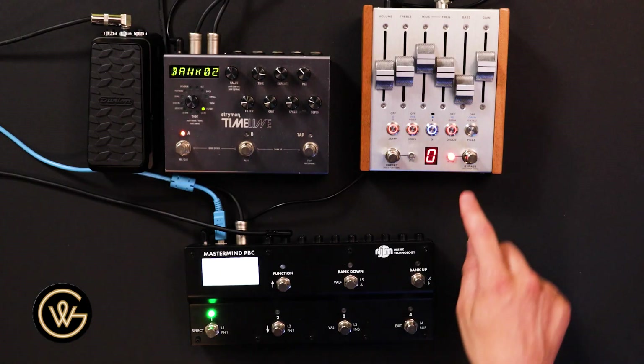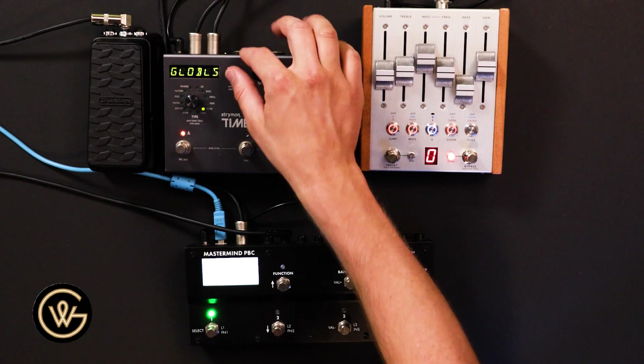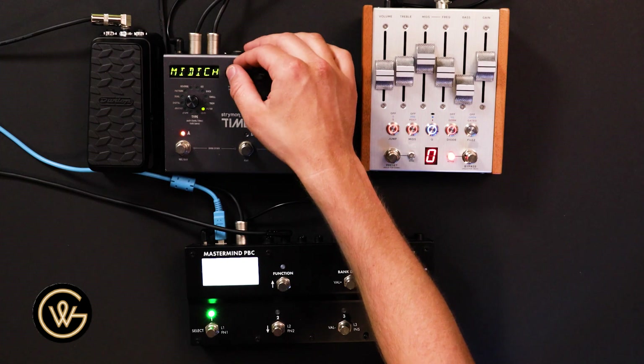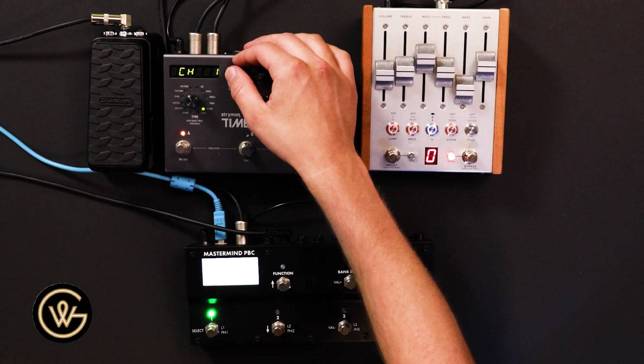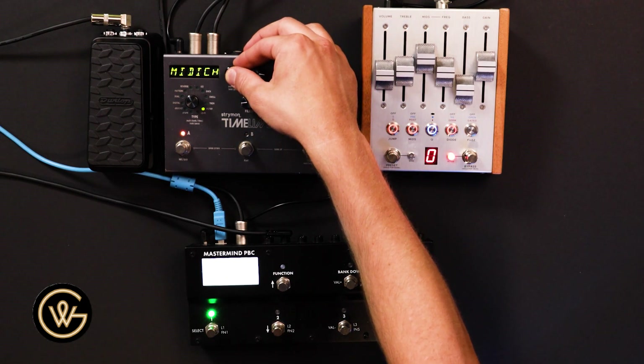First thing we're going to do: we need to check the MIDI channels on our devices — in this case, the Timeline and the MK2. If we don't know the MIDI channels, we can't communicate with those pedals. So that is step number one. How we would actually do that on the Timeline, for example, is we could just go over to MIDI CH — that stands for MIDI channel. And we can see we're on channel one. Let's leave it there and get out of that menu.